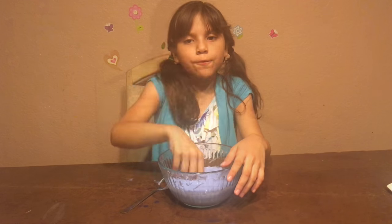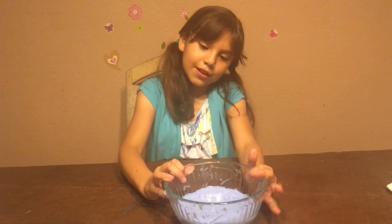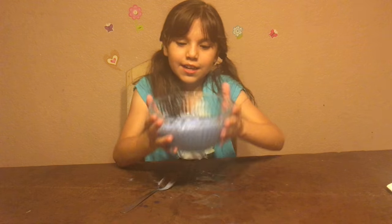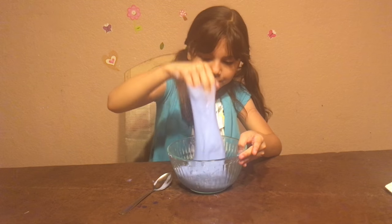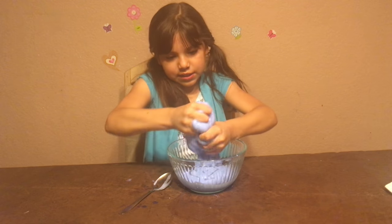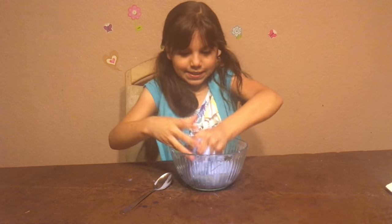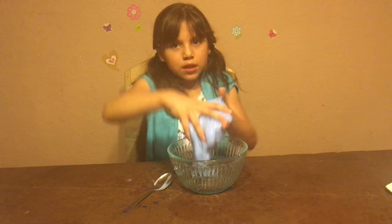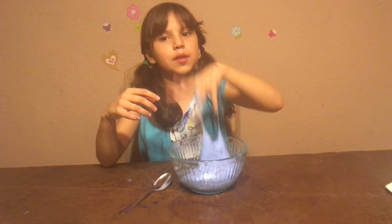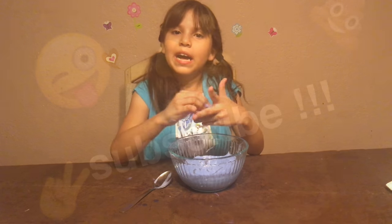This is the final result. It's really jiggly — you can see right here, you can shake your bowl and it jiggles. It feels so good when you squish it. Like and subscribe for more videos like this, bye!